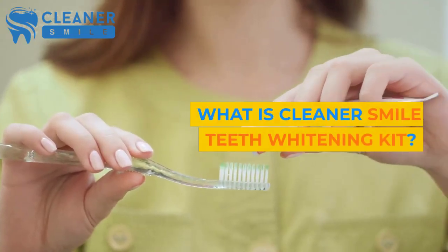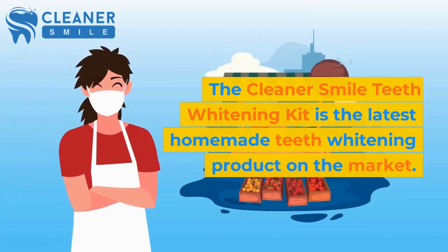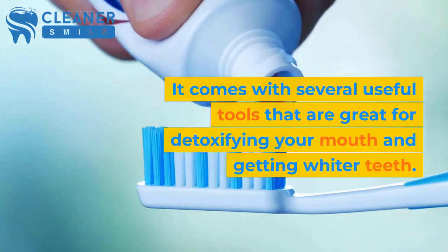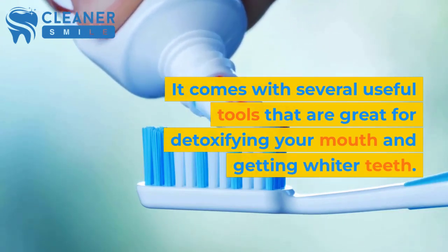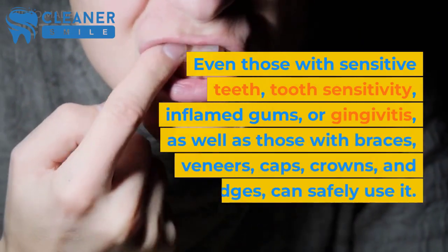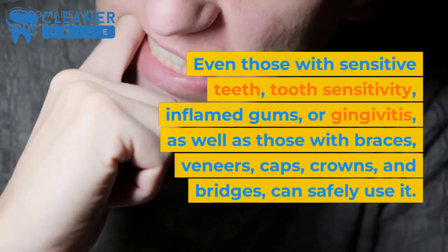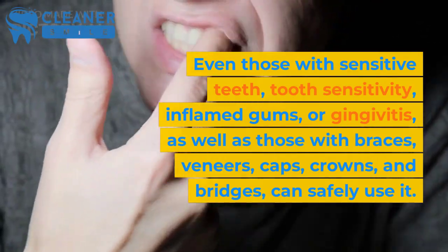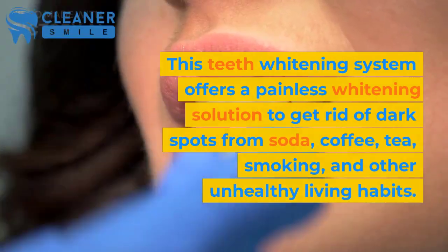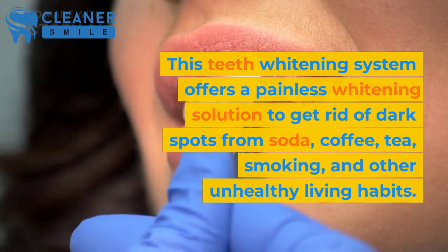What is Cleaner Smile Teeth Whitening Kit? The Cleaner Smile Teeth Whitening Kit is the latest homemade teeth whitening product on the market. It comes with several useful tools that are great for detoxifying your mouth and getting whiter teeth. Even those with sensitive teeth, tooth sensitivity, inflamed gums, or gingivitis, as well as those with braces, veneers, caps, crowns, and bridges, can safely use it. This teeth whitening system offers a painless whitening solution to get rid of dark spots from soda, coffee, tea, smoking, and other unhealthy living habits.